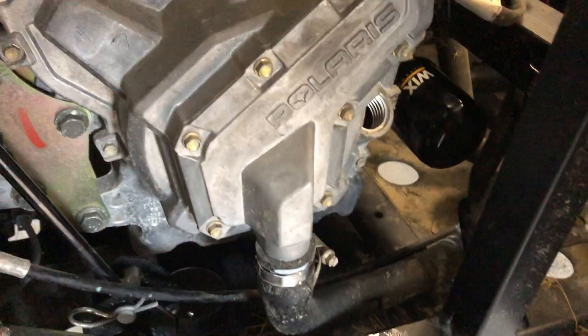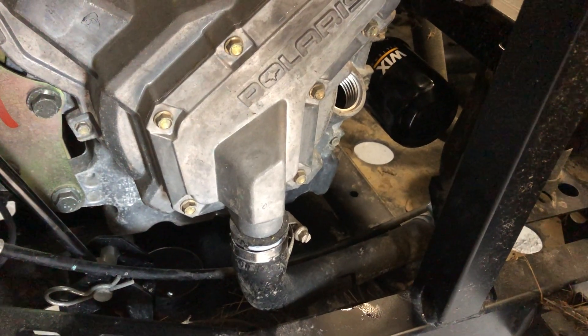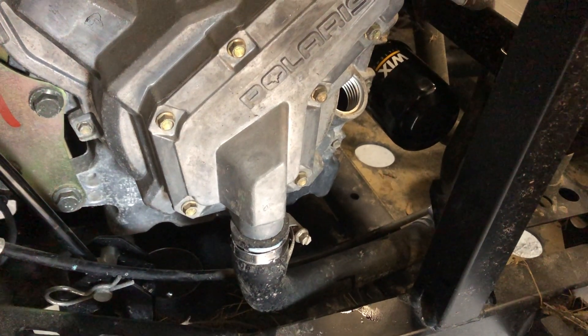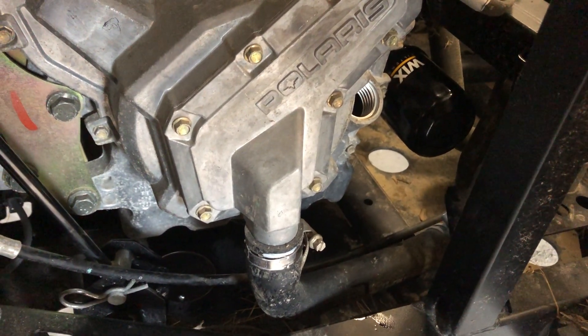After the filter is on, go back down to your drain plug — all your oil should be drained out by now and your bolt should be clean. Clean off that sealing surface as well with a rag. It'll still be dripping a microscopic amount, but don't worry about it — just wipe it off as best you can.